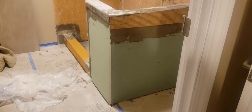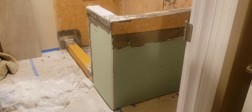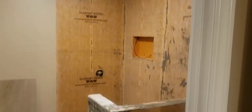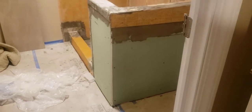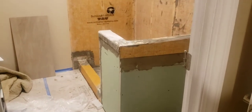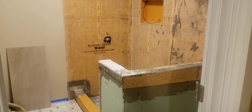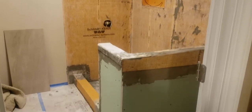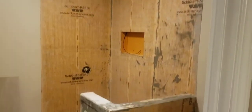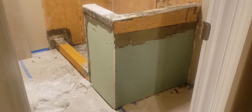We finally got to the point where we're ready to start on the master bathroom. We're lucky enough in this condo — it's a two-story with two and a half baths. Our master bath is downstairs with our master bedroom, and we have a second bathroom upstairs, so we were able to use that the entire time. January rolled around and we were able to jump into this bathroom.